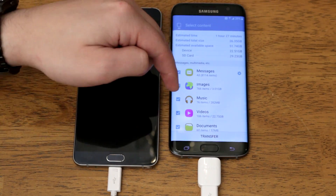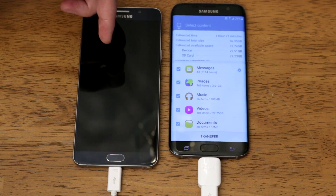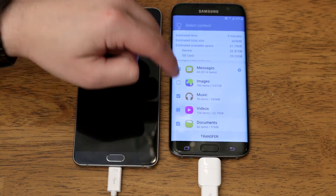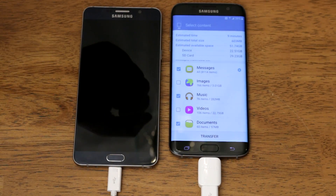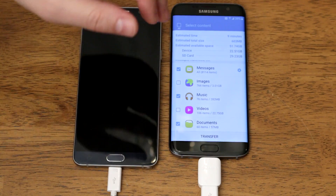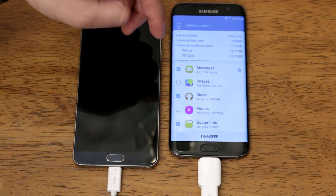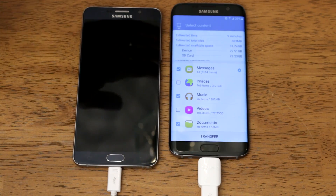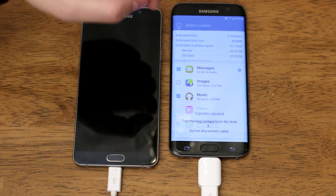Further down you get images, music, videos, and documents. I have a ton of images and I've got twenty-two point seven five gigs worth of videos on my Note 5, so I'm not going to transfer those now just to make this go a little quicker — plus I have all those videos and images backed up elsewhere. Then there's just music and documents, and that's it. Once you've selected what you do and don't want to transfer, just hit the transfer button.